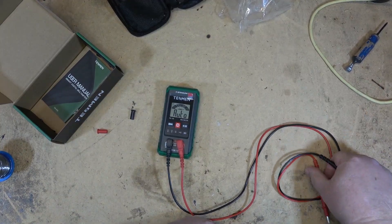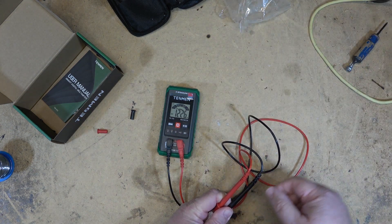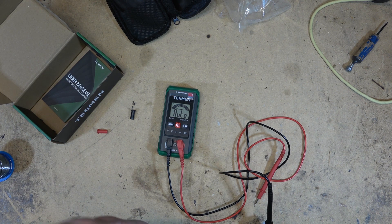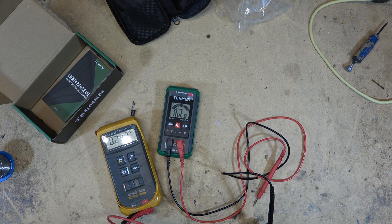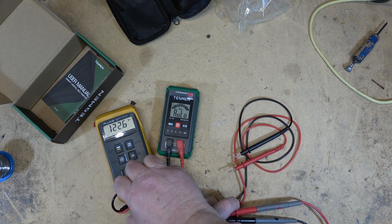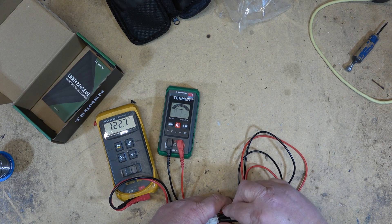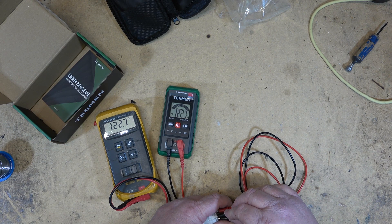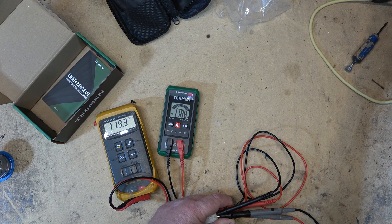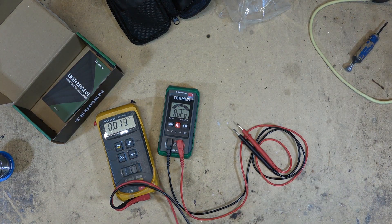The unit is AutoRange so it should detect AC or DC. Let's check it out against a Fluke to see if it's accurate. We'll put the Fluke in AC voltage range and measure — the Fluke reads 122.6 volts. With both meters on here, they're measuring exactly the same: 122.7 volts coming off the variac. So we know the AC voltage measurement is correct.